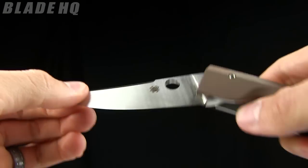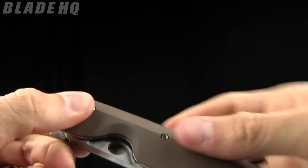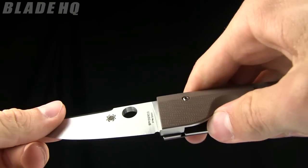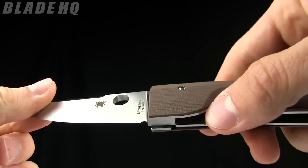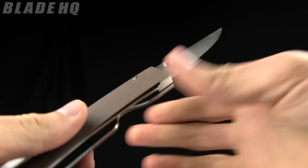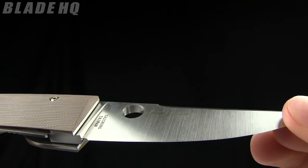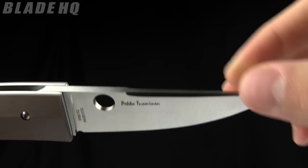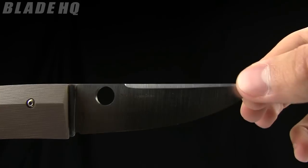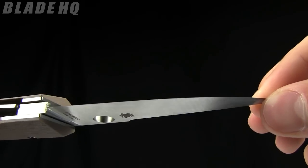You can see the spydey hole there. Spyderco came out with a fixed blade Pukko about two months ago, and the spydey hole on that one is just for show. This one obviously is a thumb hole opener, so very nice. You can see on the back side 'Pekka Tuaminen.' There's a little bit of a swedge there.